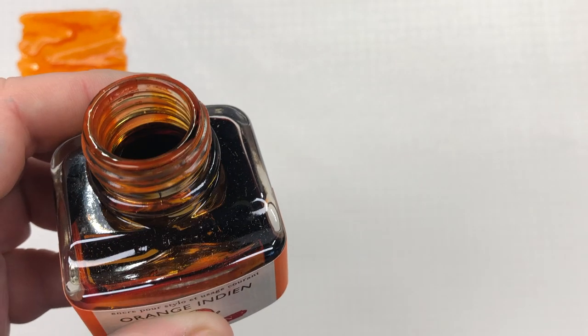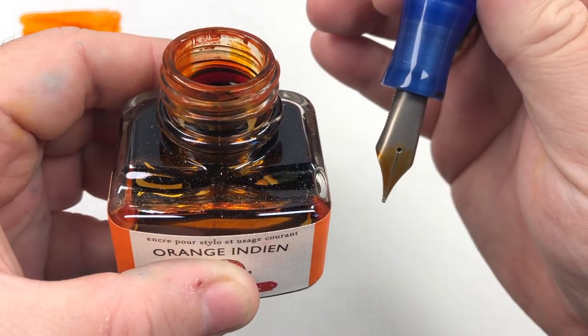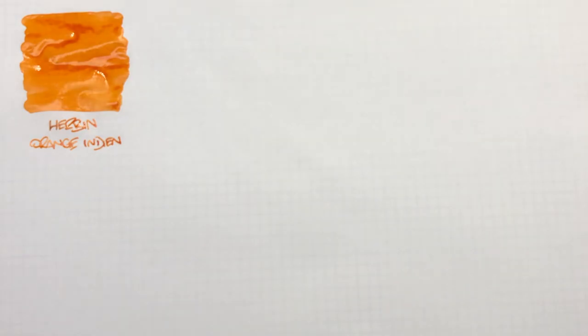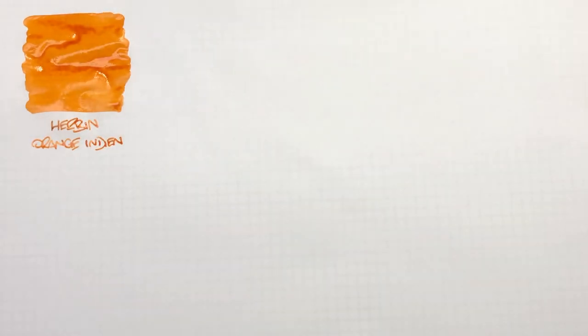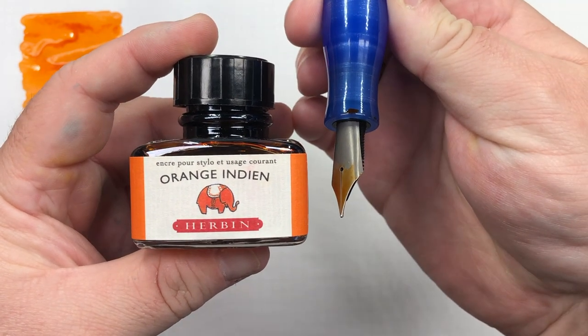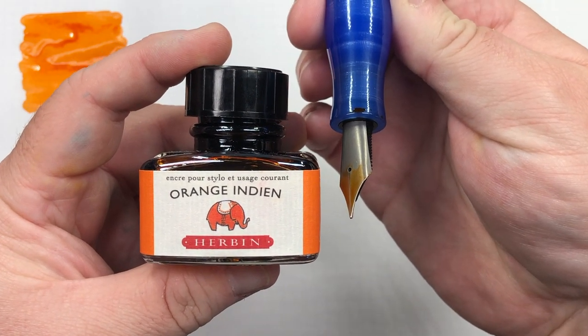Now the issue I have with these Herbin bottles is it's very difficult to get a nib in — a very large size nib, a number eight size nib — into these bottles. Once you put that lid on you really can't get that nib in very far.